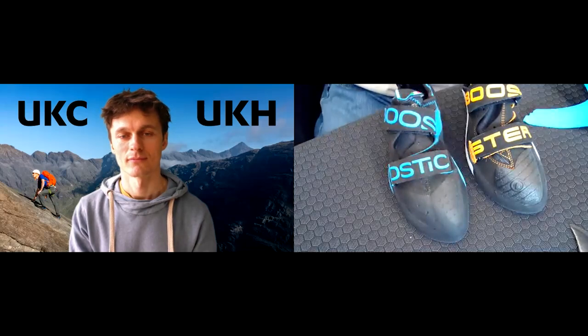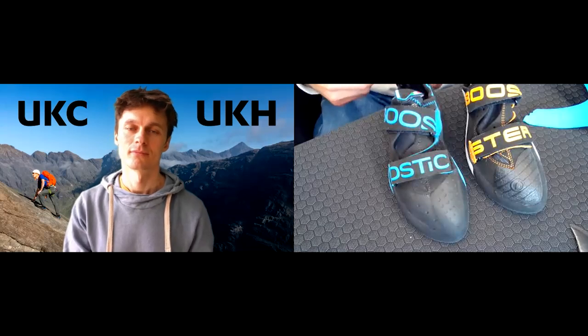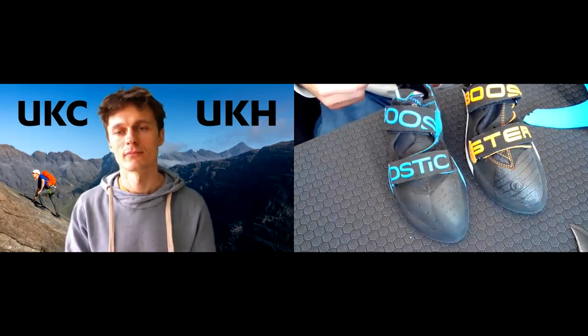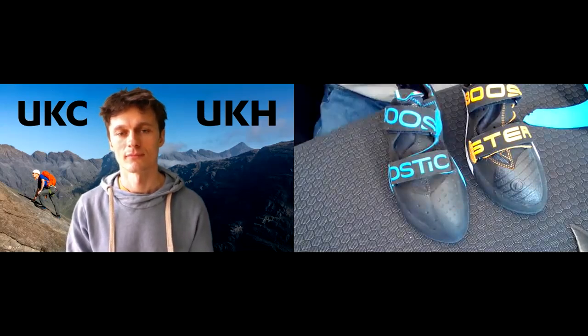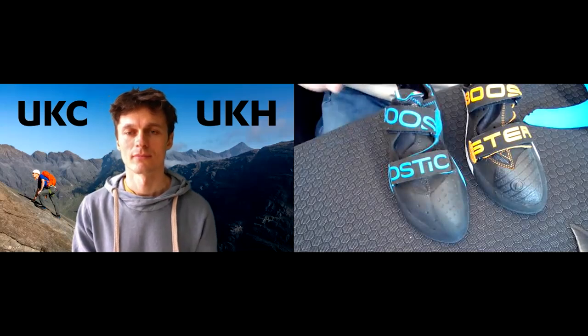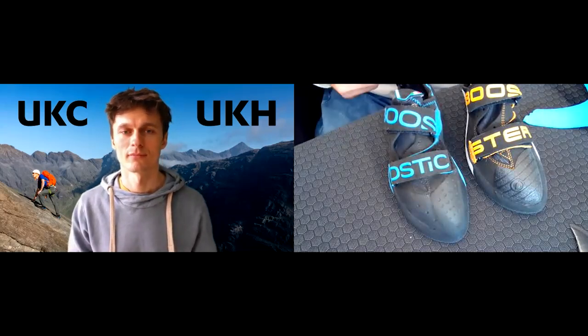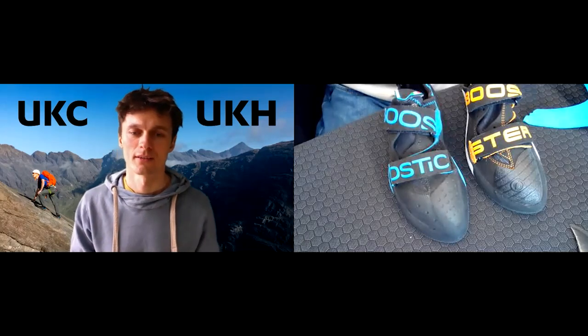Hard stiff shoes are considered out of date and out of trend — competitors have either left them and continued with a 30-year-old design, or decided stiff should just mean beginner shoes. We've changed that completely. We've made beginner shoes like the Veloce super soft, and with high-performance shoes we've said no — there's still work to be done making shoes super supportive and super precise. In the last three years all our R&D has only been stiff shoes. We've got more super supportive, super precise shoes coming — but that's a secret.